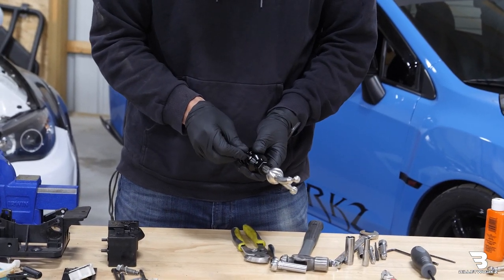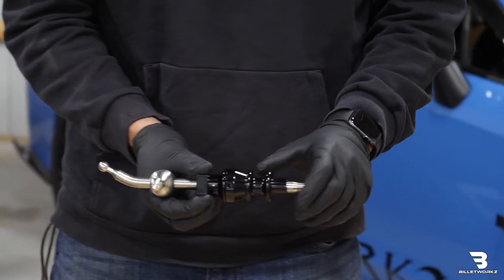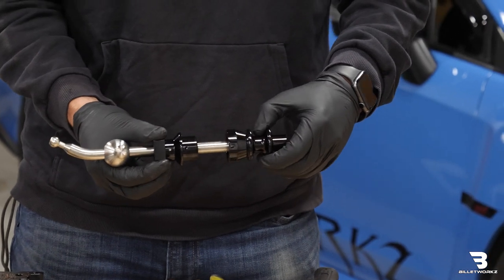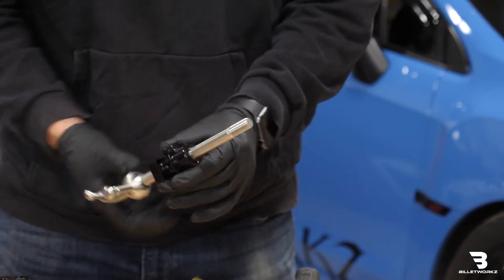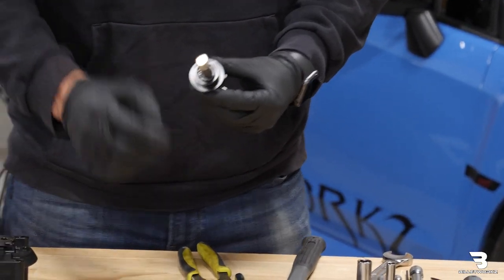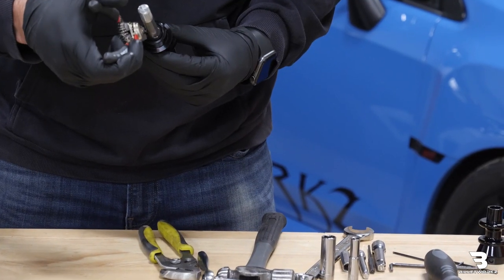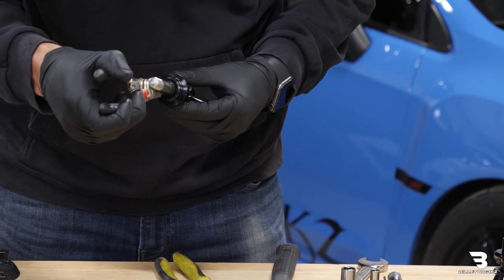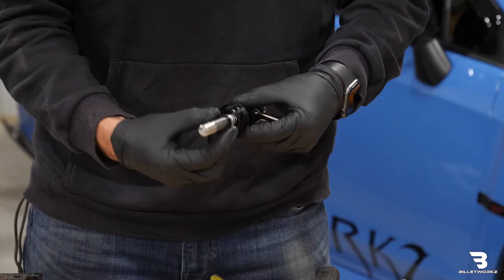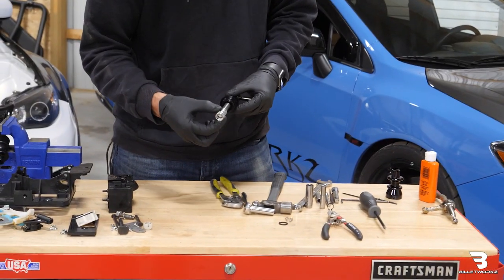Take an Allen wrench and remove these two bolts on the side. This will allow the top of the reverse lockout to be removed from the lower portion of the lockout. Then this will expose a retaining ring. In that case, we'll use the snap ring pliers and get on that retaining ring. Open that up. I'll be able to pull off the retaining ring from the shaft. Then there'll be a washer I'll remove, then the spring as well.